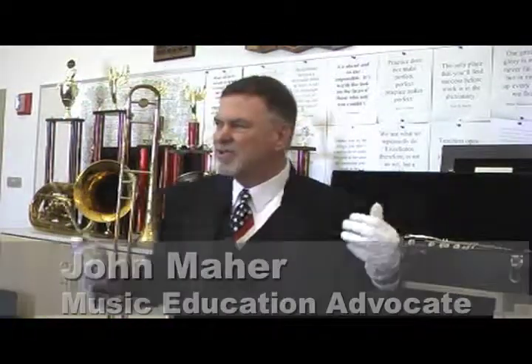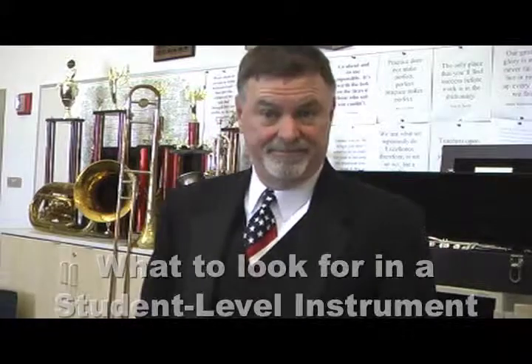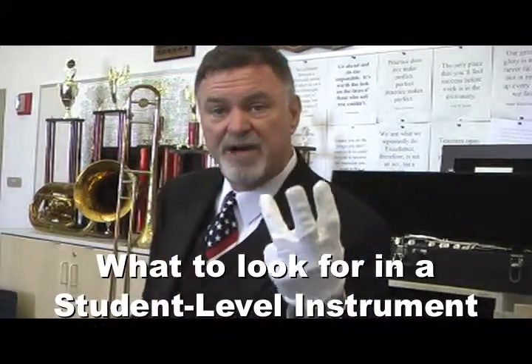Hello fellow music maker, welcome to Music Education Central, the school band room. We are here today to help you when the time comes to make that buying decision for a musical instrument as opposed to renting. Renting is basically risk free, buying is not. So we would like to suggest that you look for the following three components when making that buying decision.